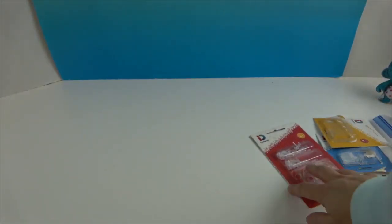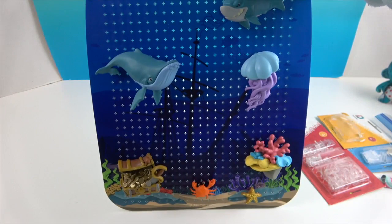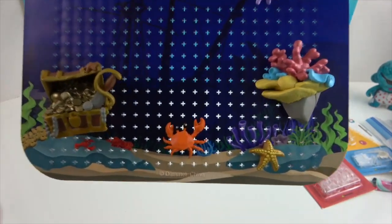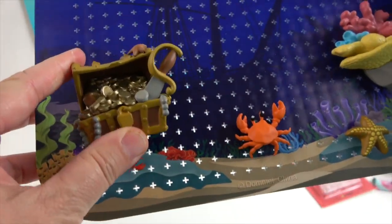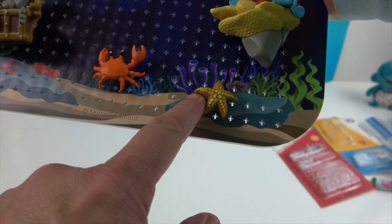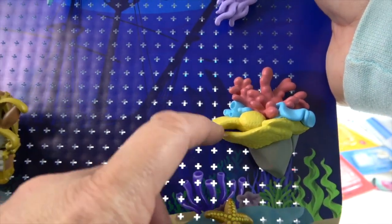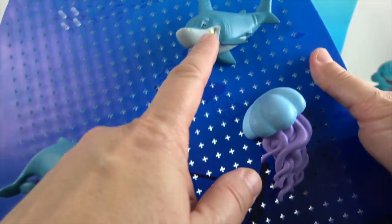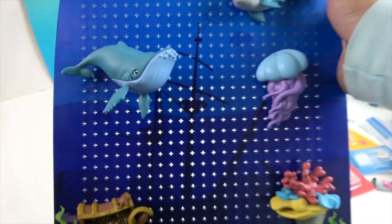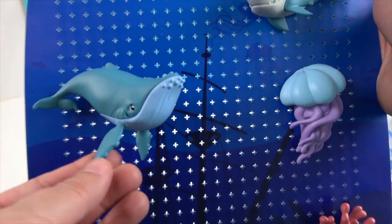Now let's take a look at the decorated display board — ta-da! I had a lot of fun decorating it. I put the treasure chest at the bottom, the crab, the starfish, the sea anemone and coral, the jellyfish, the whale, and the shark. The whale has the longer pegs, so you can see he stands further out like he's swimming closer — that's a really cool effect.